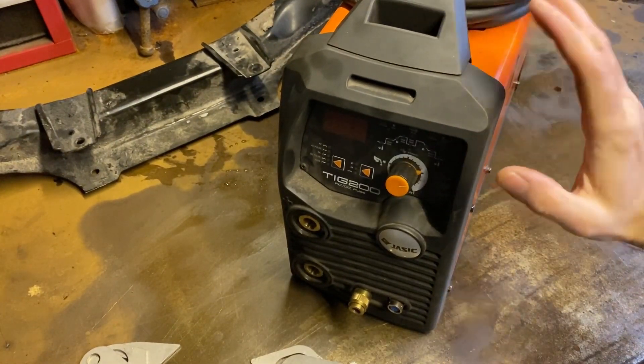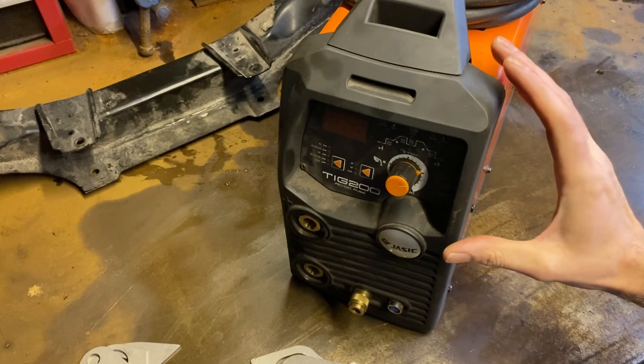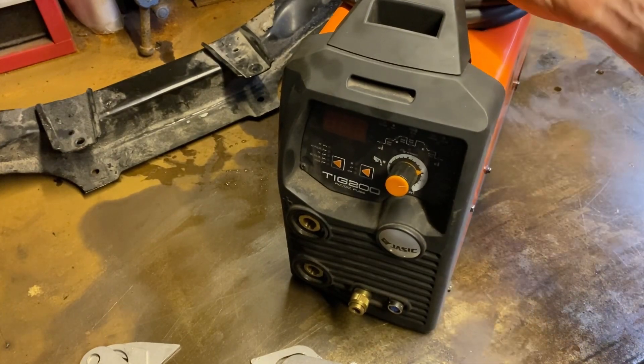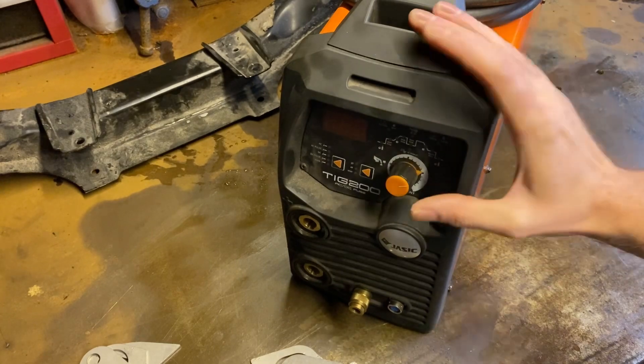Welder of choice today then is my little JASIC 200 ACDC TEC. Good little welder — I've had it a few years now, it's not got a whole lot of use, but for stuff like this it's absolutely ideal. It's nice and small, lives in a nice little jacket so hopefully it doesn't get damaged by the cold and damp.